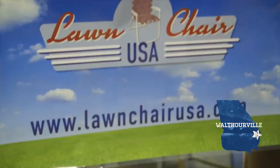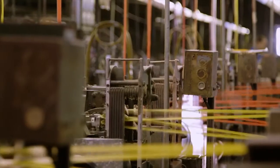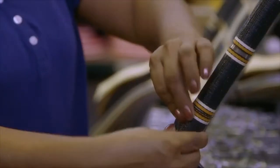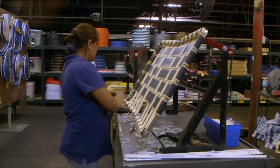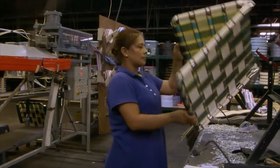Lawn Chair USA is from Walterville, Georgia. We're about 45 minutes south of Savannah. It's a small company — a couple of people, start to finish, making chairs. The aluminum-framed lawn chair with the webbing across it is about as American as you can get. They're saving that little piece of Americana right here in Georgia.